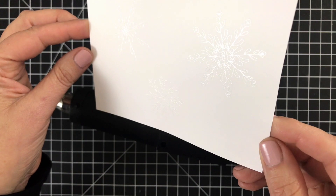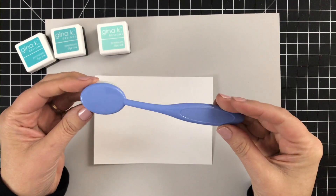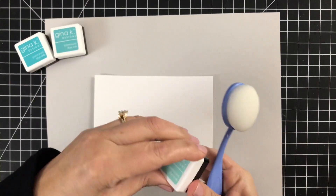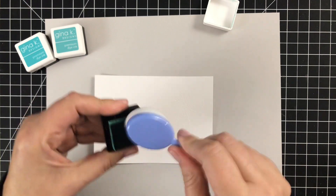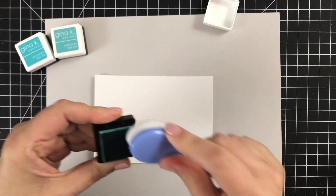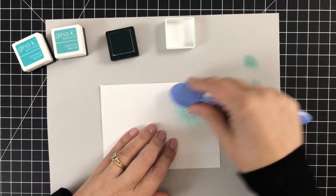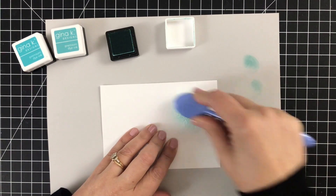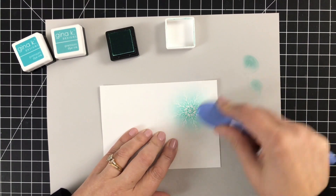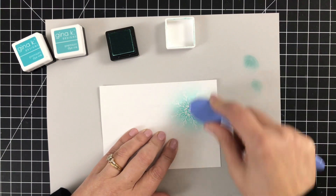Now I'm going to use this blender brush — haven't used it yet, and I figured because it's a blue shade it will work well with blue inks, so I don't forget what color I'm using. I'm using three inks today from Gina. The first is Sea Glass, which is the lightest of the three. I'm just going to bring it to the center of my first snowflake and work my way out — a very simple way to add color to any stamped image.